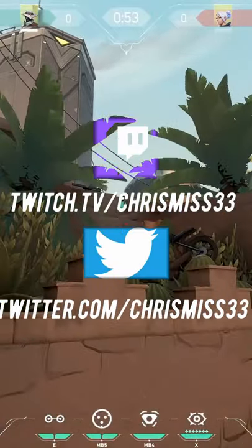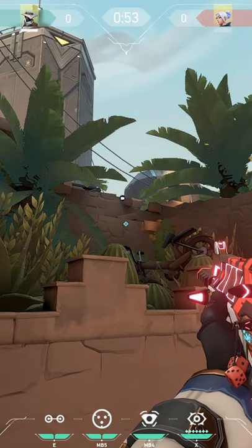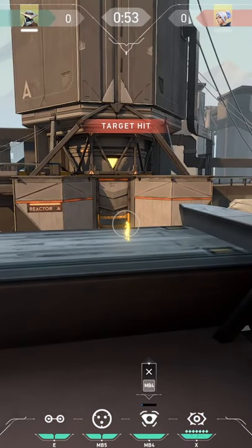Hey guys, it's your boy Christmas, and this is the best camera on Bind for pushing A site, because it lets you see if anyone's holding heaven with an AWP. Here's how it works.